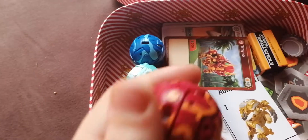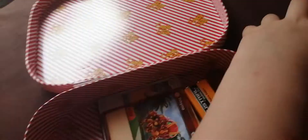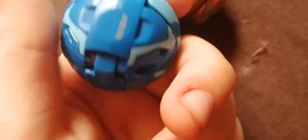Let's go through these one by one. I think these are the characters, so let's get all the characters out. Okay, how do we open these? What do you press? So the cards make them open and they have little score things on the bottom, I guess.